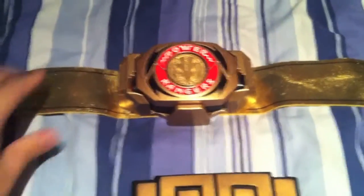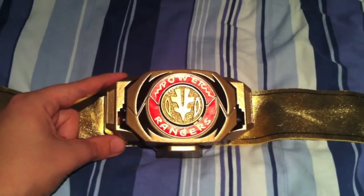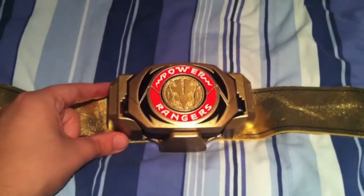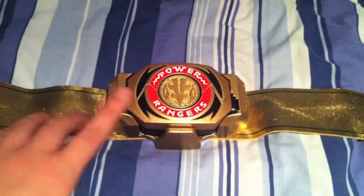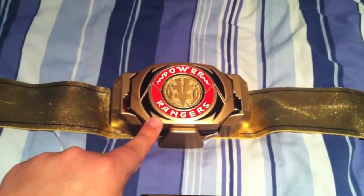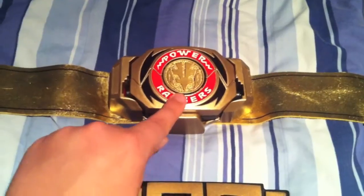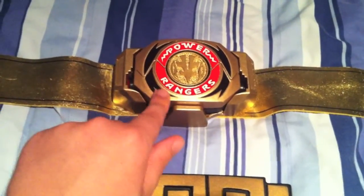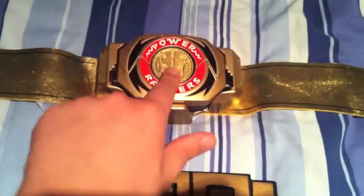So what I did was I ordered the Morpher holster from Zaidi Zaidi, which came in white. I ordered this Morpher which came in standard grey — it had no stickers, they were all torn, pretty beat up. And I ordered the coin as well.